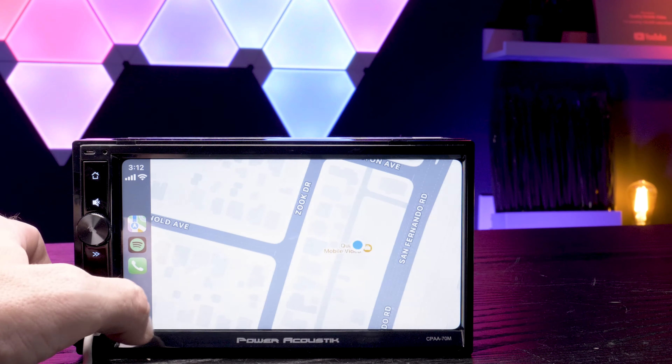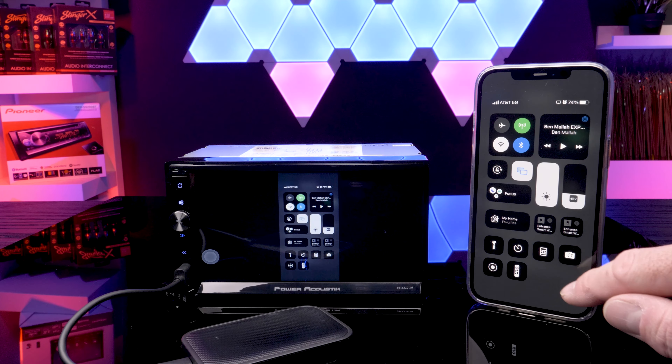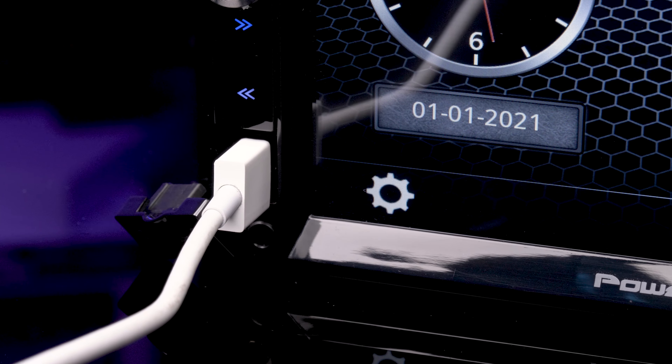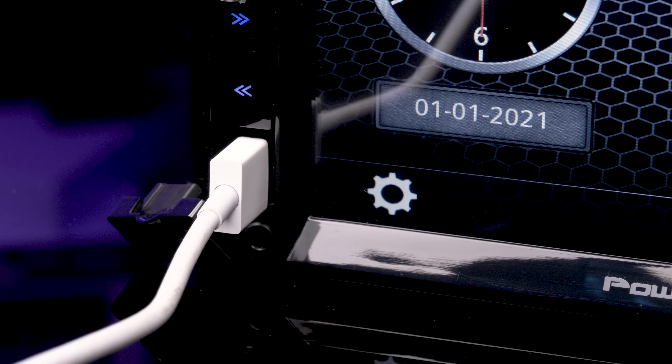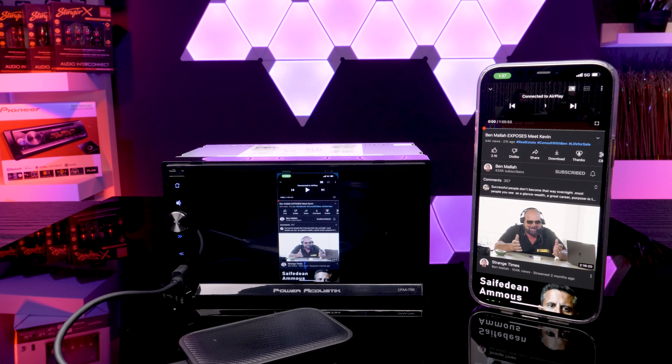Nowadays, a lot of car stereos come equipped with Android Auto and Apple CarPlay, making integrating with your phone incredibly easy. There is usually one limitation — most receivers only support wired Apple CarPlay and wired Android Auto. The growing request has been for these to be wireless, and screen mirroring has become an even bigger request, specifically for YouTube. This has been all but impossible to do if the radio wasn't equipped from the manufacturer, but now there's an option and it doesn't require an HDMI or composite video input.